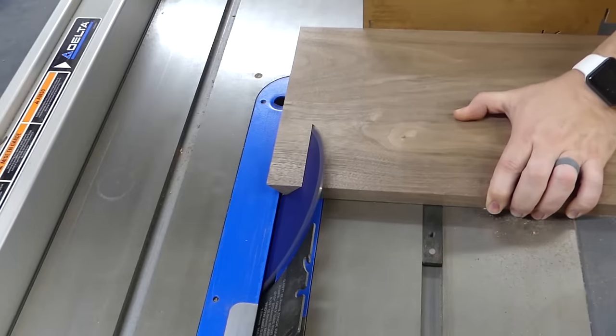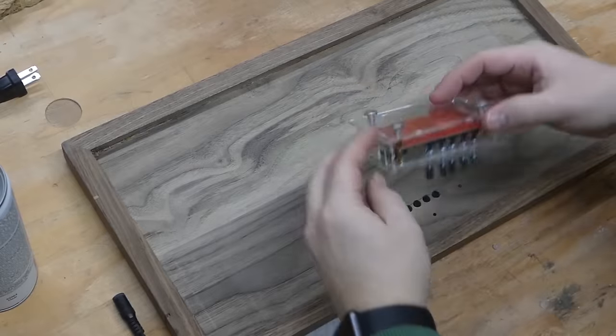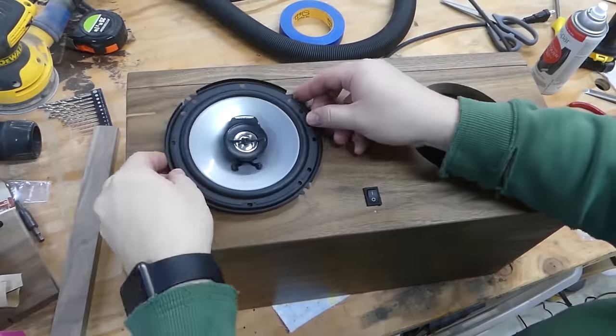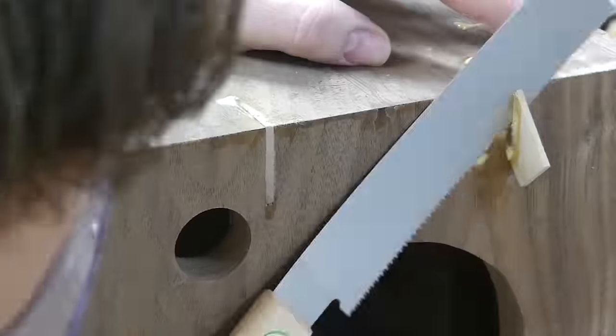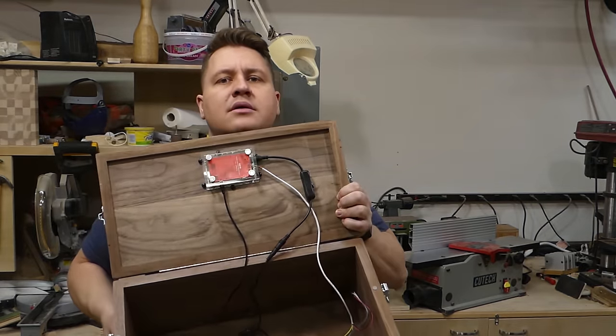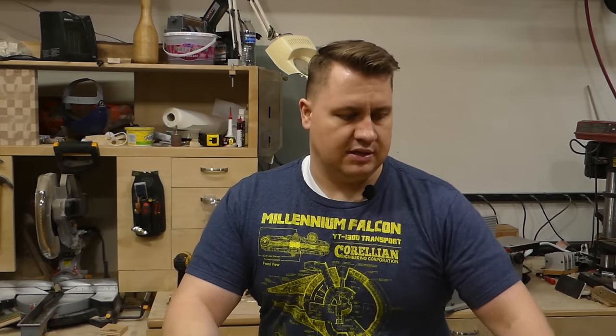I'm working on several different things right now. This is my Bluetooth speaker that I made out of black walnut — that video came out two or three videos ago. I'm just adding some finishing touches to the inside to get all of the wiring done correctly. I've also found that it sounds a lot better if it has some old shop towels in there to dampen the sound, so I might go back and put some sound dampening foam in there — I got a suggestion on my video about that this week.